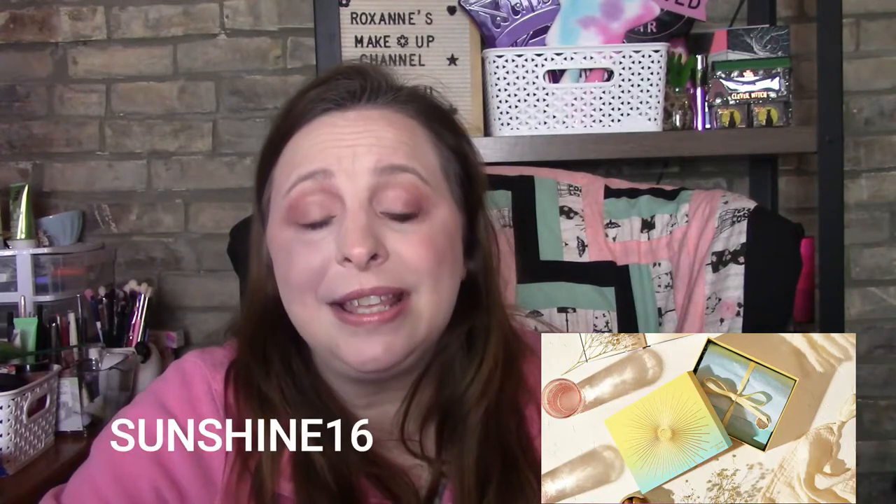Glossy Box has a box I really really liked — I love the design. It's a 'Let the Sunshine' theme. Use code SUNSHINE16 to get your first box for $16. Make sure you cancel before the 15th of this month or you will be charged for next month with no way around it.